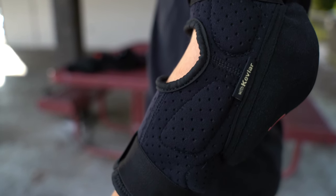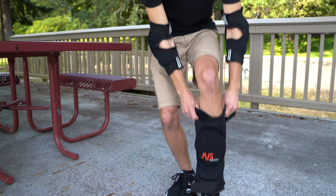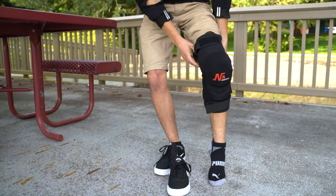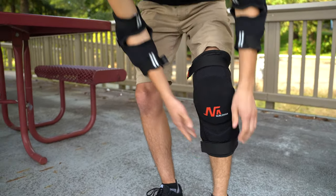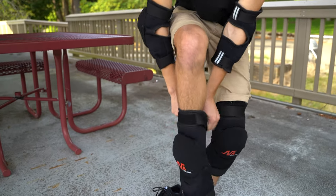It has breathable Kevlar as you can see here, and the same thing for knee pads. Easy to install — all you gotta do is remove your shoe and pull it on. The velcro straps allow you to position it however you want, control how tight it is, and they won't go anywhere.